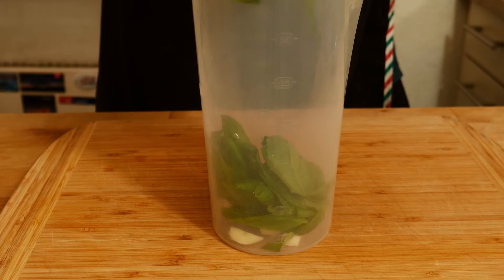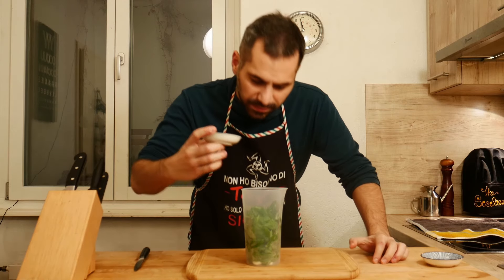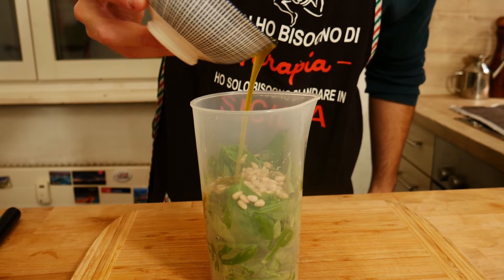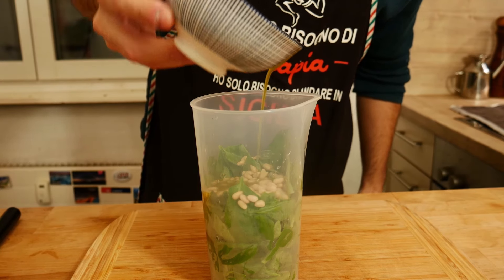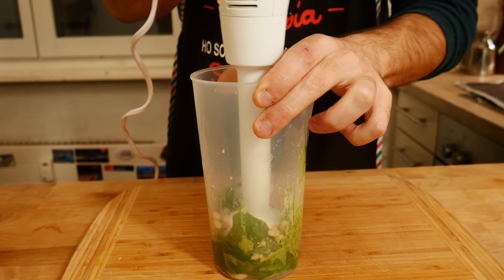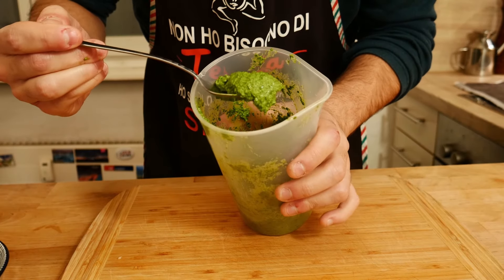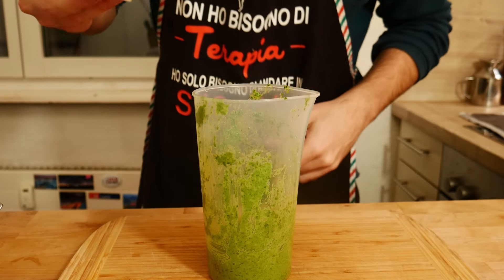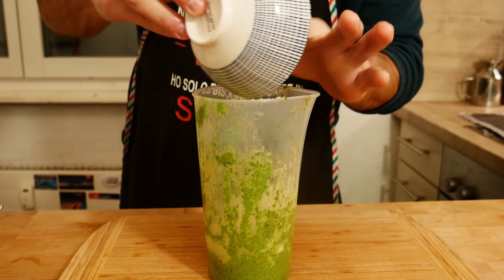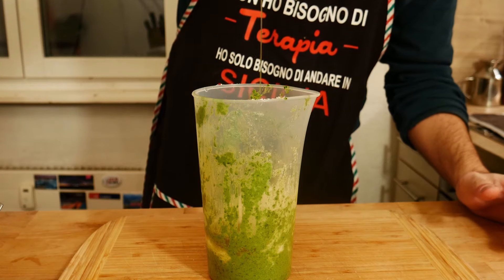We can add our basil leaves, we add the pine nuts, and half of our oil. Time to blend. Once you get this result we can add the other ingredients — we add the cheese and the other part of our oil — and blend one more time.